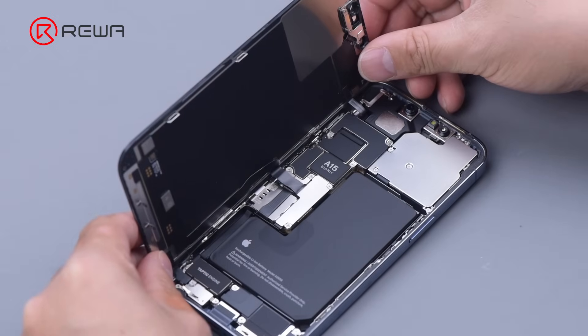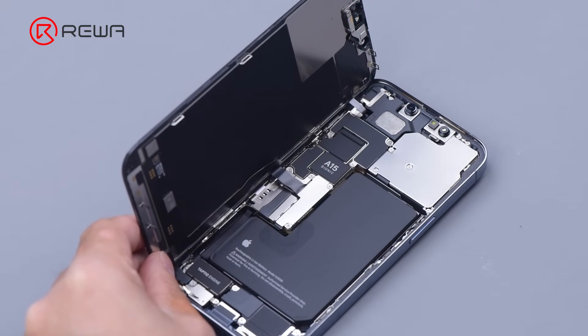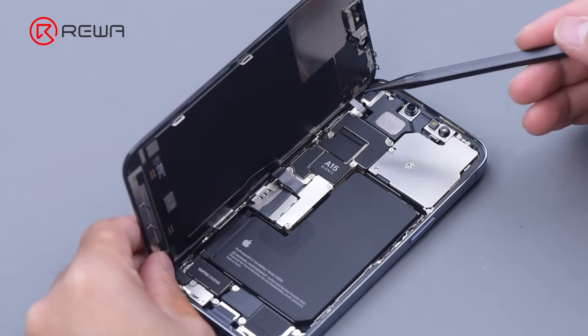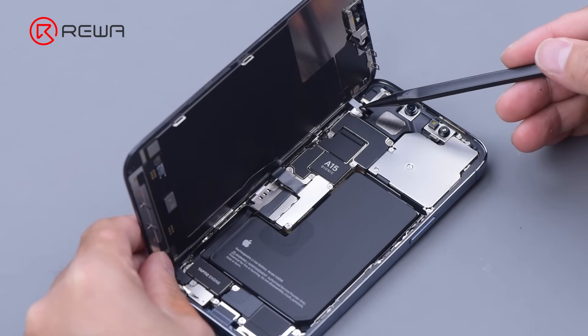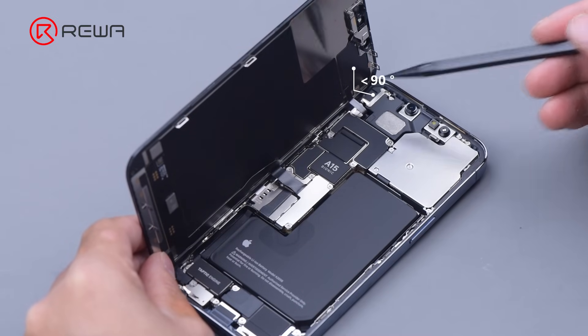Like the iPhone 12 Pro, the display flex cable of the iPhone 13 Pro is on the left, so the display also opens from the right edge. In addition, the flex cable of the sensor module is very short, so when lifting the display, the angle should not be greater than 90 degrees to avoid breaking the flex cable.